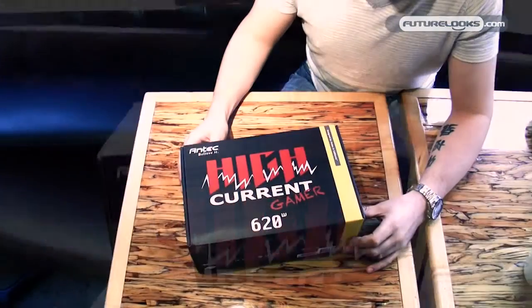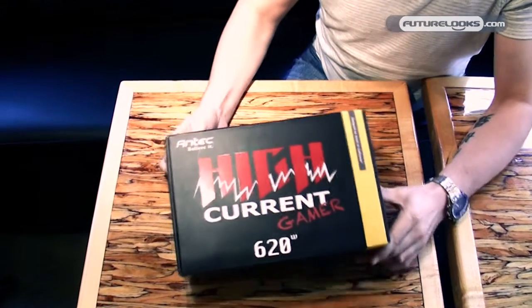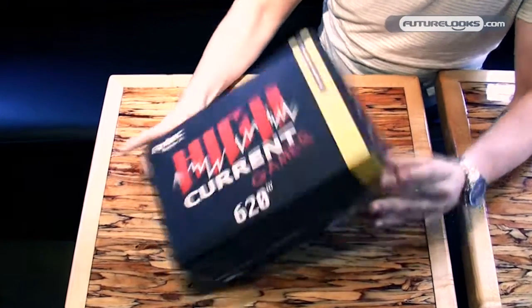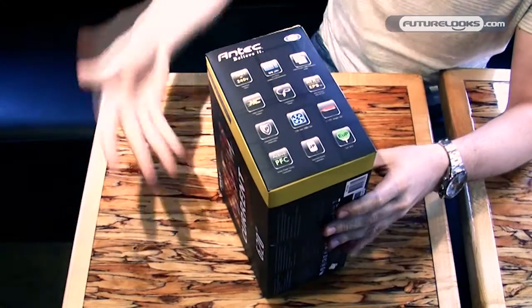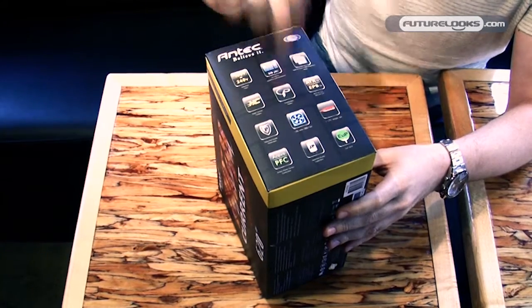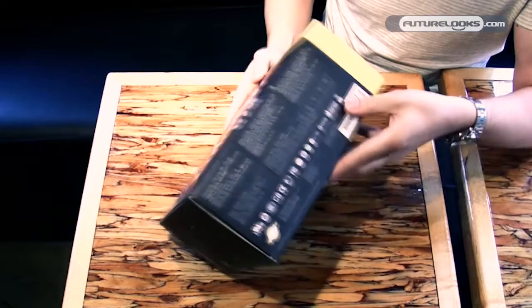Here we have the High Current Gamer 621 Power Supply. I'm going to explain the package a little bit. You have the name in front of it, you have a few features on the side here. We have for example High Current, we have continuous power, we have protections on each of the rails.